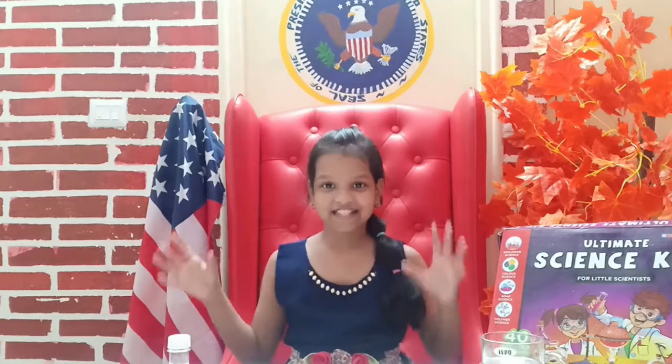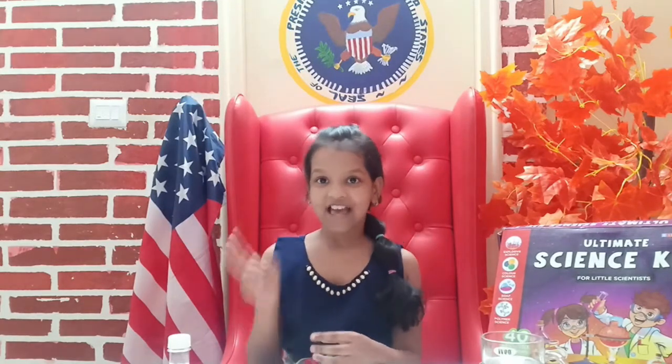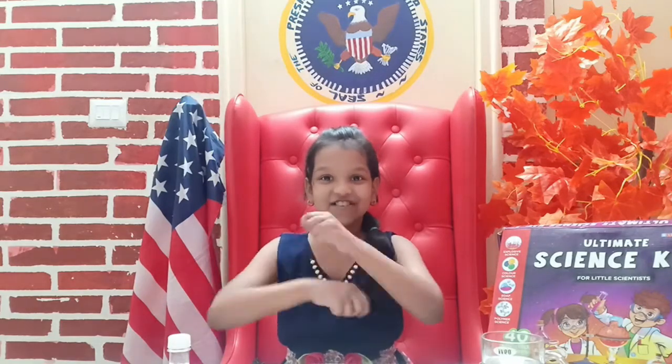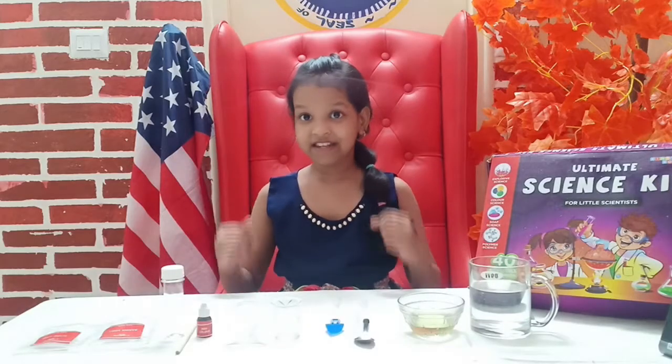Hi guys, it's Nia, welcome to my science lab! Today I'm coming up with another fun experiment for you. Guys, it's time for experiment number two — let's get right on to it.